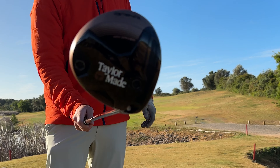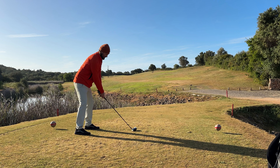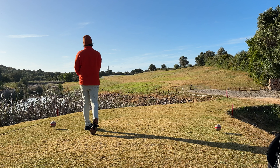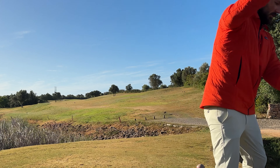First time on the course with a mini driver. That thing is a rocket.